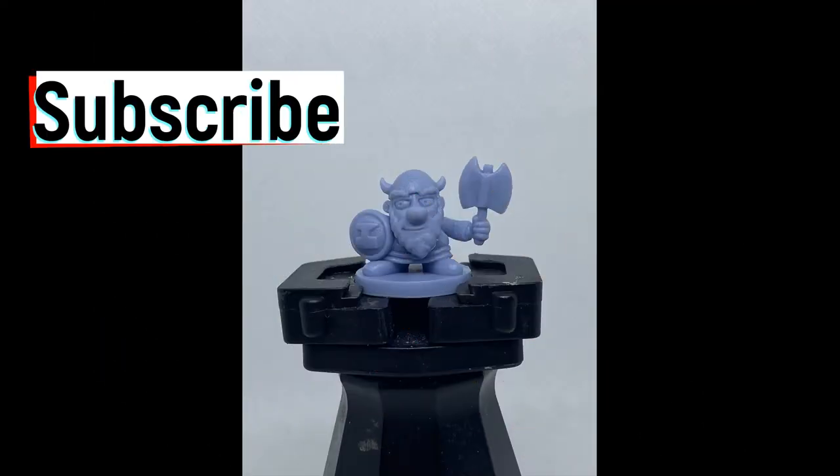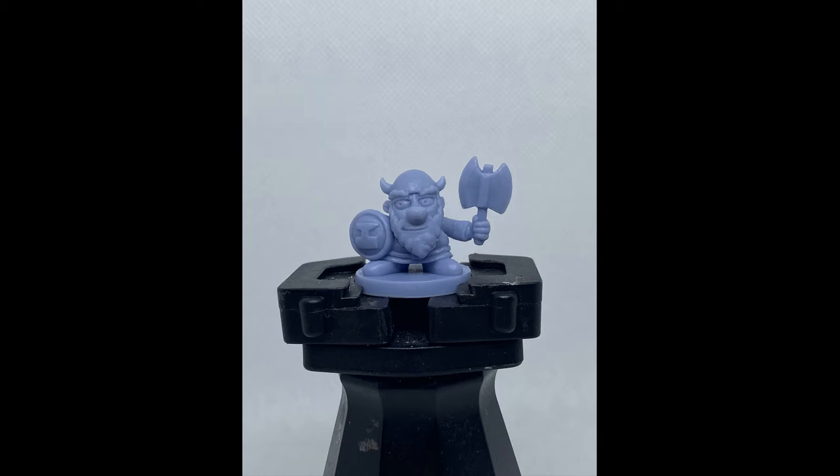Alright, here we go - episode six, Munchkin Dungeon. We're playing the dwarf. But before we dive into that, if you like what's going on in this channel and you want to see more, go ahead and hit that subscribe button. I can't do more without the subscriptions - I need your support. Nerd Nights Painting needs you. Hit that subscribe button if you like what you see and want to keep coming around.